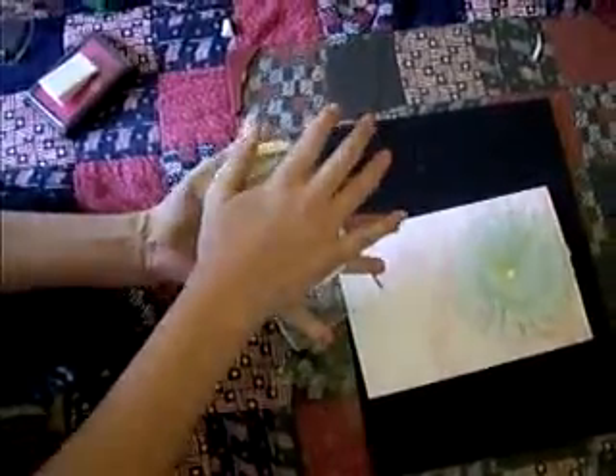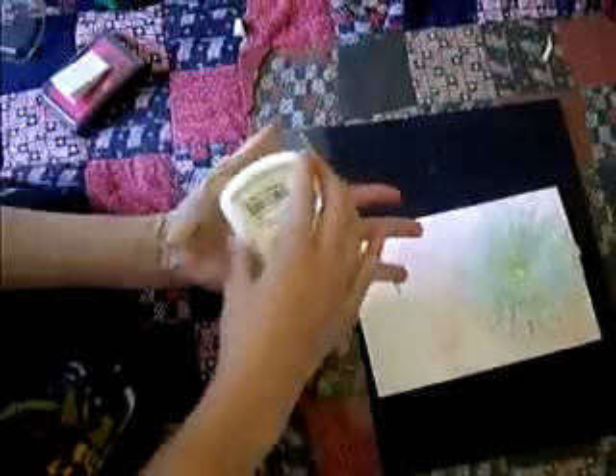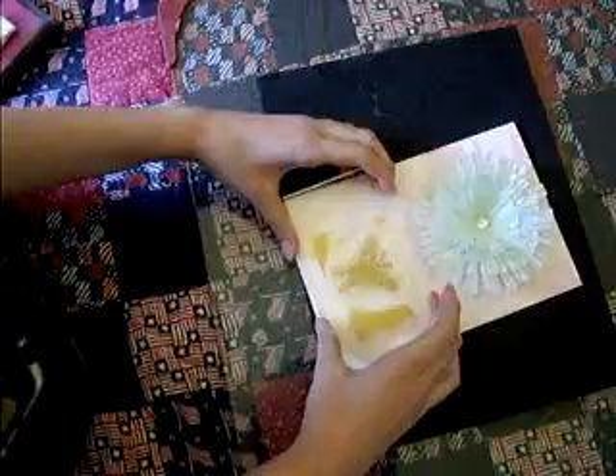And then I decided that I would also need, like, a butterfly or something to tie it off. So I got the Martha Stewart Crate Clear Stamps Transparent, and I already picked one out. I'm going to use a yellowish goldish gold — it's called yellow ochre or something like that. I can't pronounce that. And then just center it.